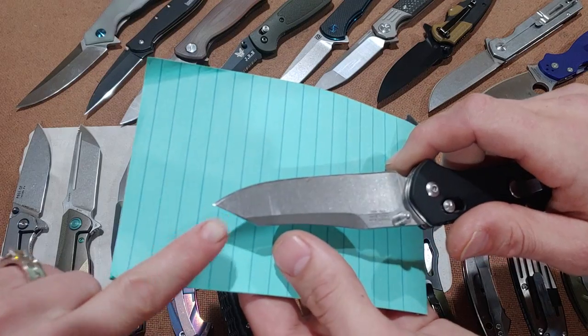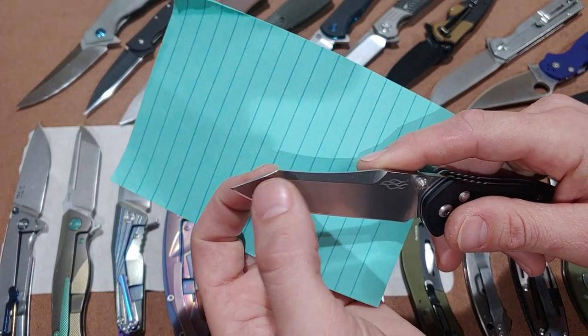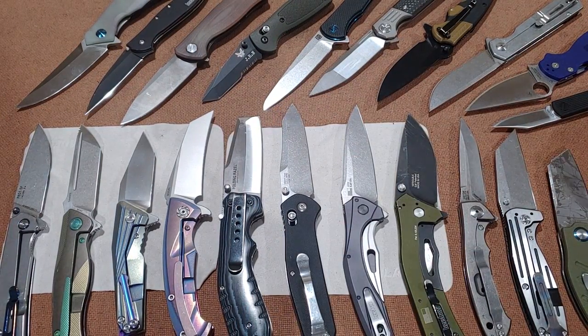That really sharp angle gets you a nice tip — it's usually pretty thick because it's coming from the spine right down. Speaking of the tip, let's move on to the clip point, which is kind of similar in that aspect.